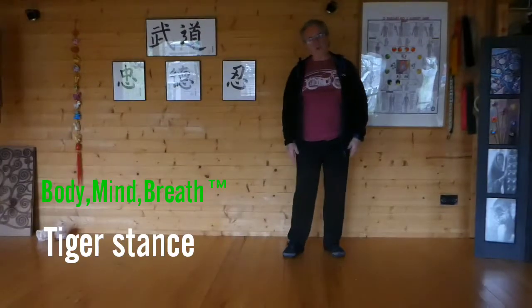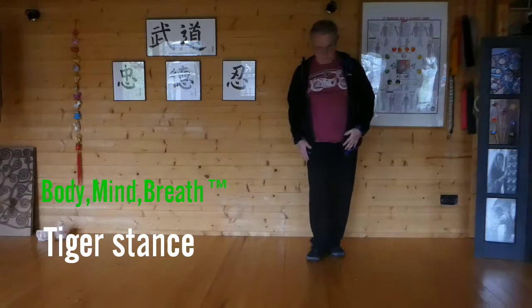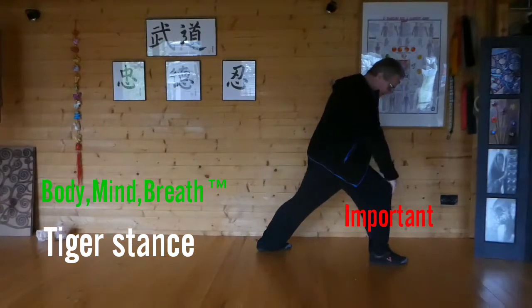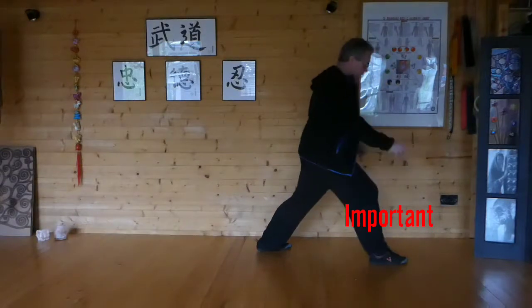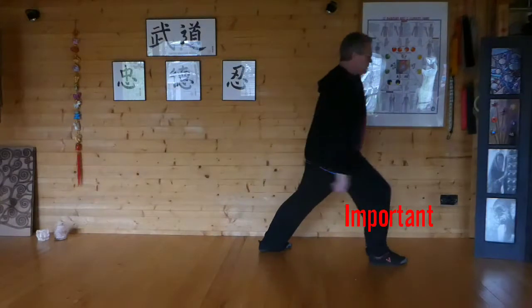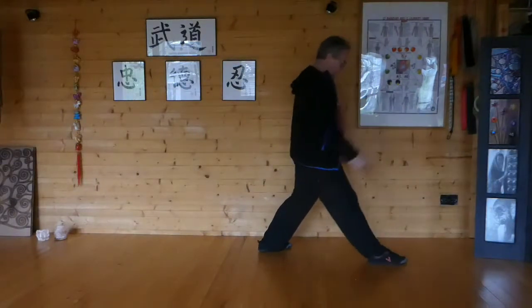Hello. I'm going to work on Tiger Stance now. Quite a key point, Tiger Stance. The knee must not go past the toes. So we get this backwards and forwards motion. Tiger Stance.